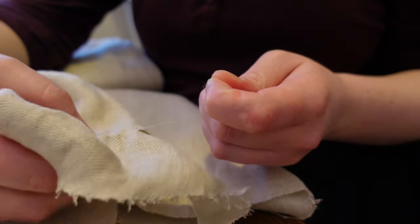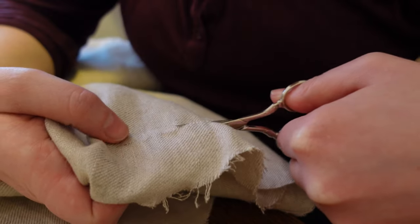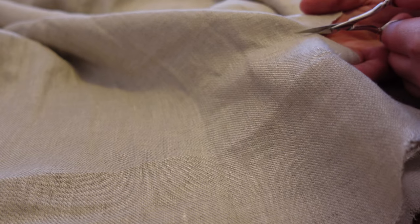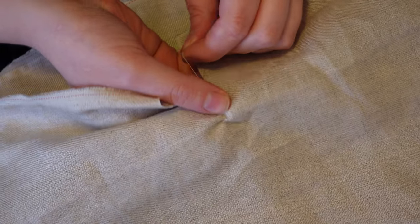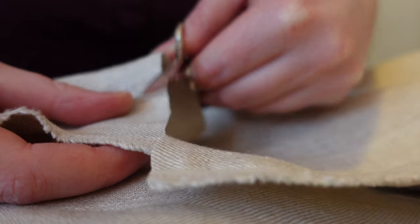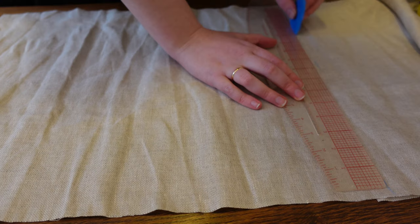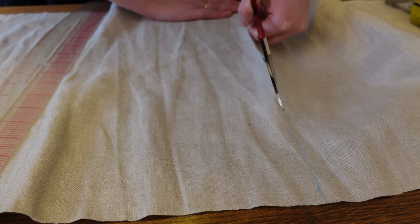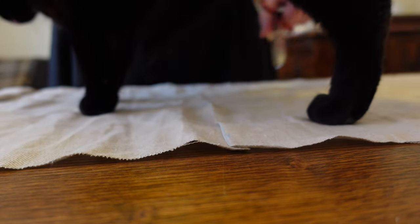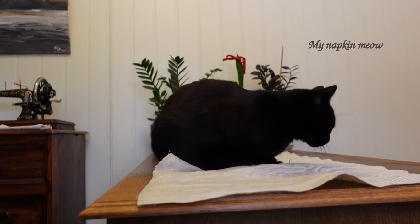Next up is pulling thread to ensure I get a crisp straight edge. This linen was especially prone to thread breaking while doing this, so I alternated between pulling thread and cutting the small section I had worked with. After cutting the straight strip off my bolt, I divided my strip into three equal width pieces and repeat for as many napkins as desired. Being able to plan and cut my fabric with zero waste still gives me so much joy.